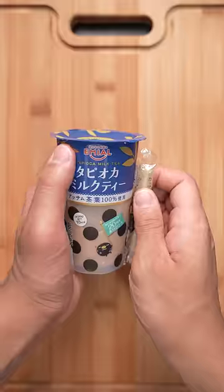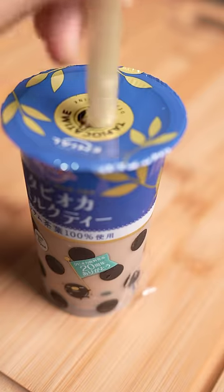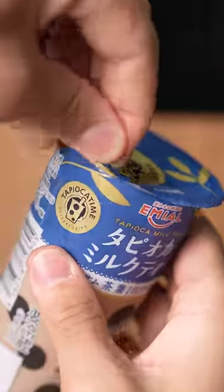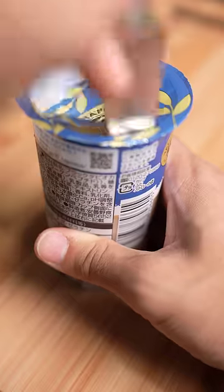I've been living under a rock and this is my first time trying tapioca milk tea. First impression, I must say it looks poorly designed. There's nowhere to insert the straw and you can't even pull the lid off, so I'll just cut it with a knife.